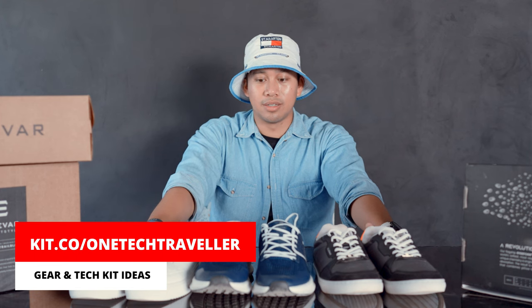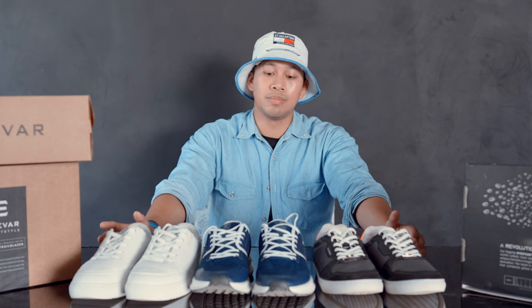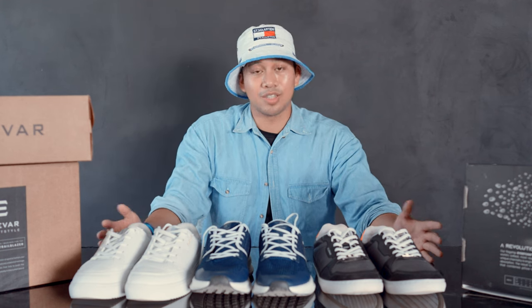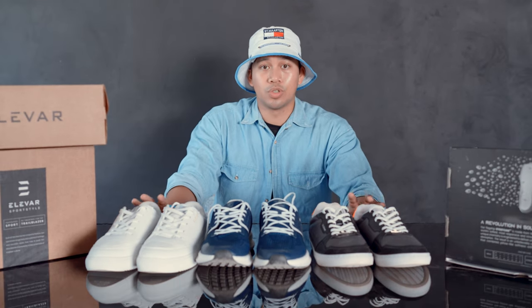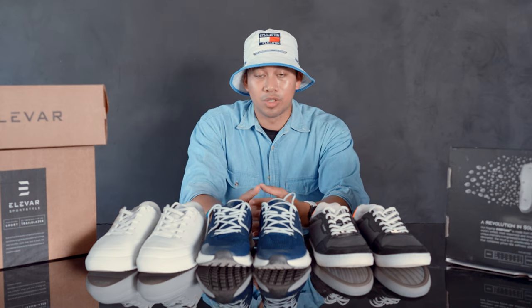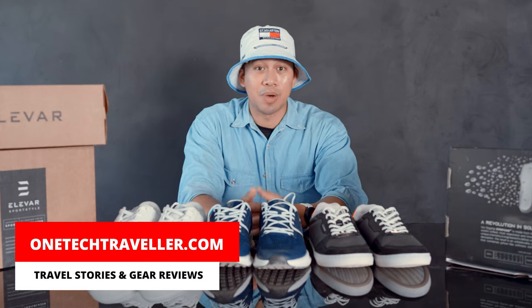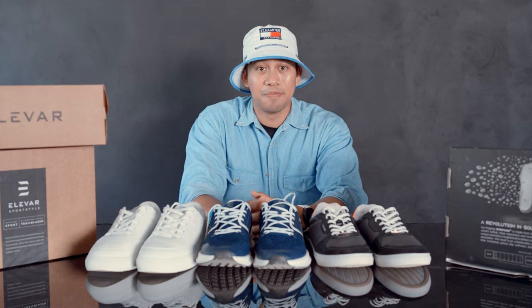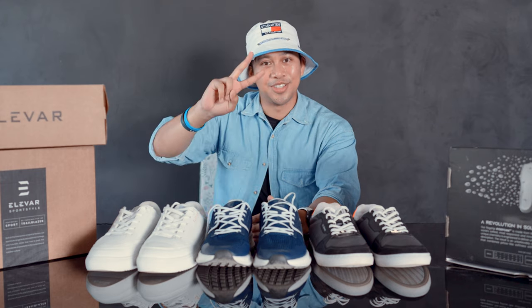That literally wraps it up. I think Elevar is a great affordable brand to get into and there are a lot of great things to like about them. I hope you enjoyed it and thanks for joining me — I had fun trialing out all these different Elevar shoes. If you liked what you saw or want to explore more of Elevar, the link is down below. You can also find my written article on my website at onetectraveler.com. See you in the next video, team KBA — keep being awesome, peace!